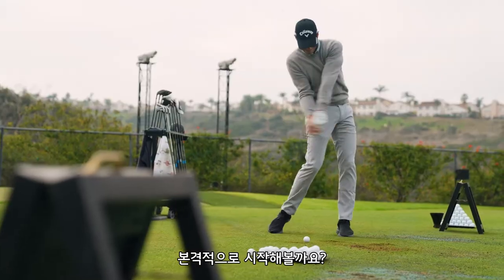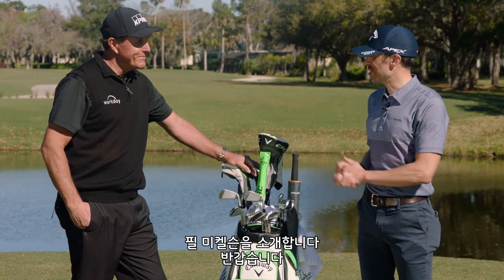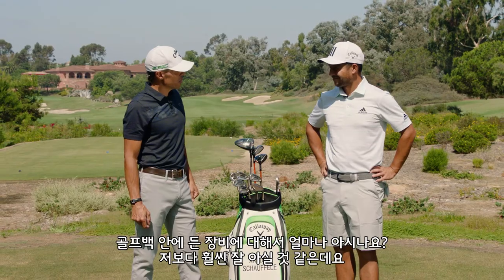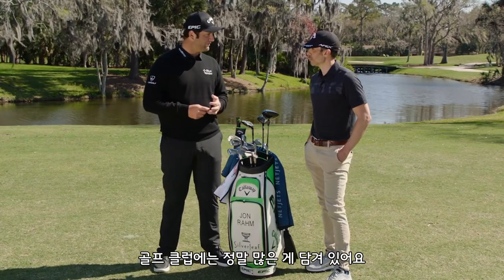Welcome to the world of wonder, let the games begin. Wow, this thing's awesome — it's actually a lot of fun to hit. This is Mr. Phil Mickelson. Phil, it's nice to meet you. I know a lot about your bag. How much do you know about your bag? Not as much as you. That's a good reason to put an iron in your bag. There's so much that goes into it just in the golf club.